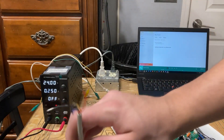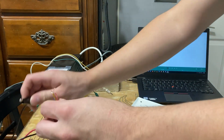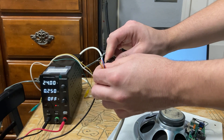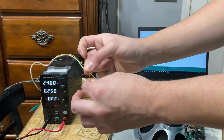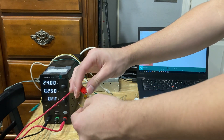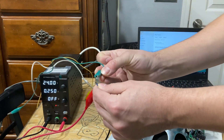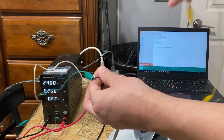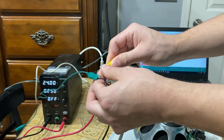I have the other end here. I'm connecting the black wire from my bench power supply to the negative wire. Then red is my positive 24 volts, which connects to the GND wire. Here are my tip and ring connections — this green alligator lead will be my tip, twisted so it doesn't come loose, and this yellow lead is going to be my ring.